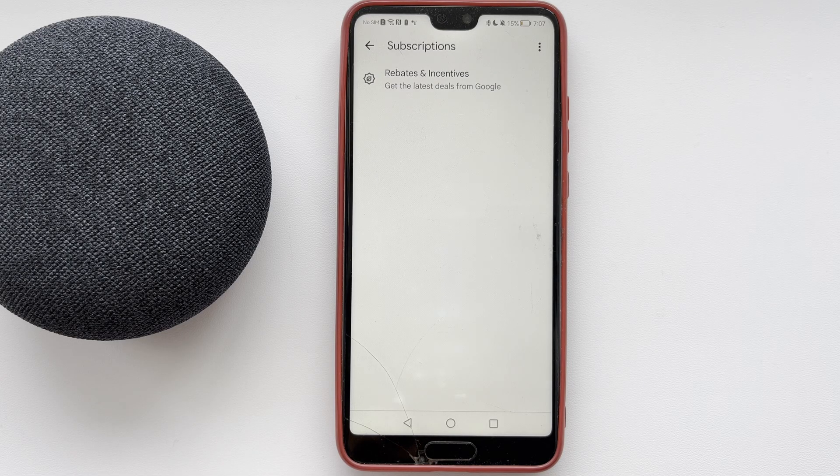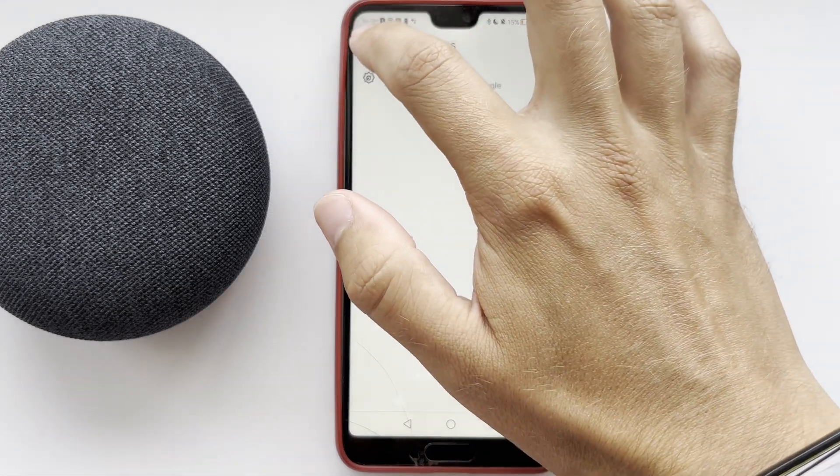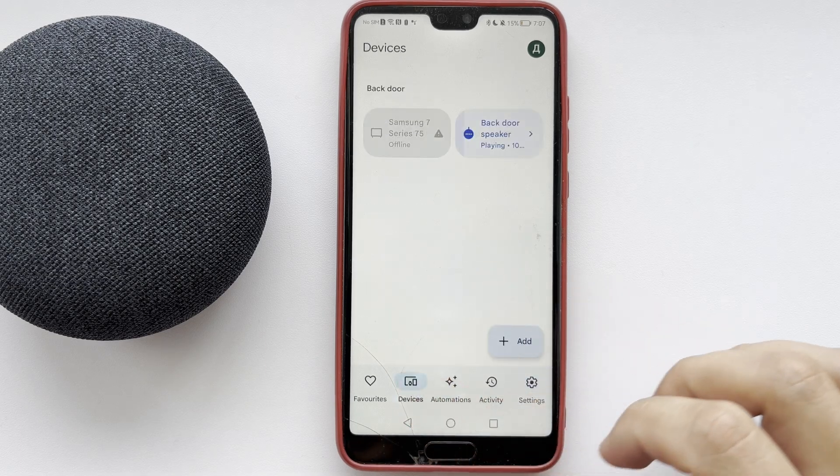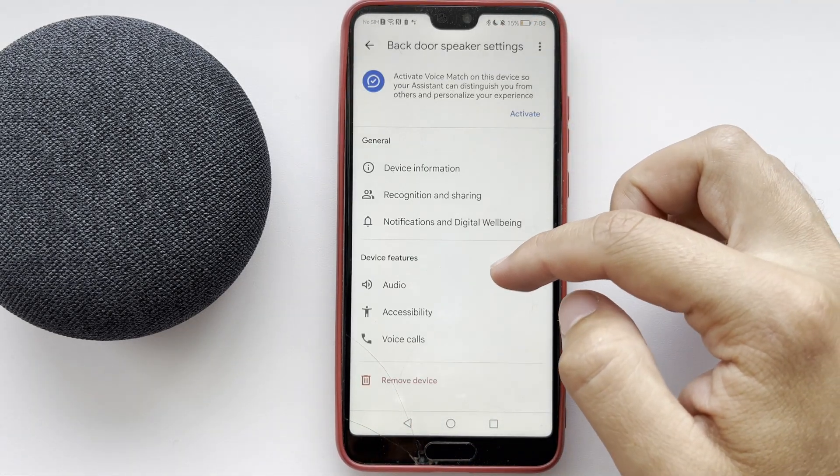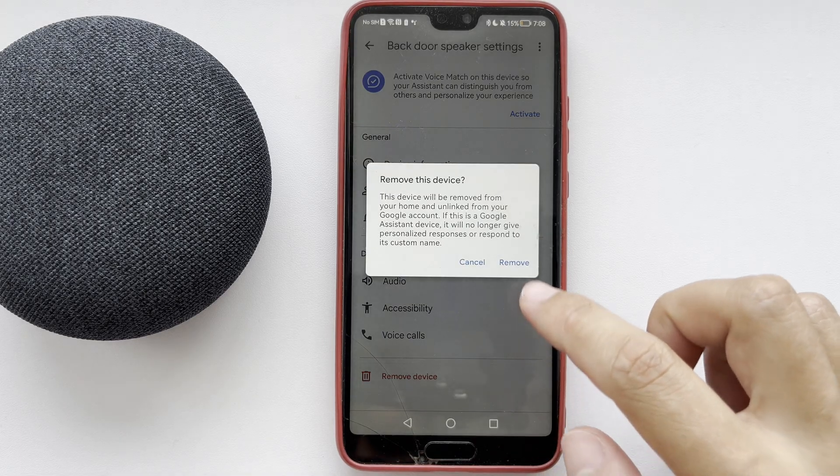Hello everyone, you're on the Geekbox YouTube channel. Today you will find out how to put Google Nest in pairing mode. First way: pairing mode via Google Home. Open the Google Home app, choose your Nest device, go to Settings, and select Remove Device.